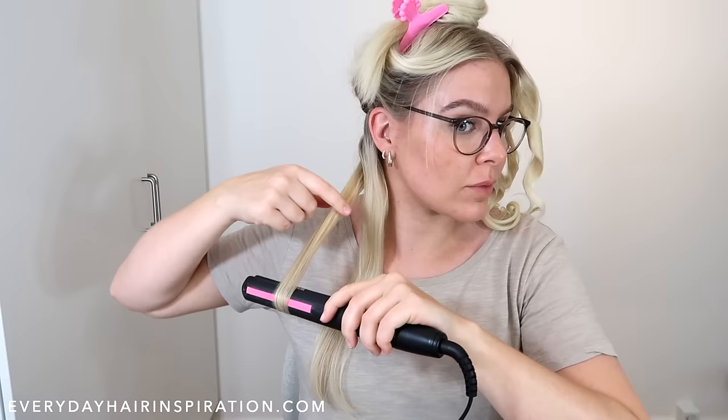On this side I'm also going to curl this hair into three curls. Take a small section of hair, place it in the straightener, twist the straightener one full time around, pull the end of the hair to the front, and glide the straightener down the hair. When you get to the end, grab the curl and twist it.